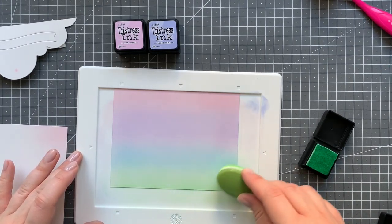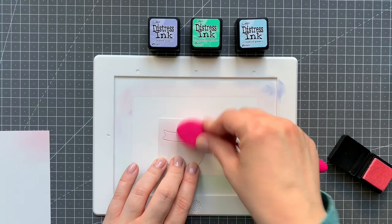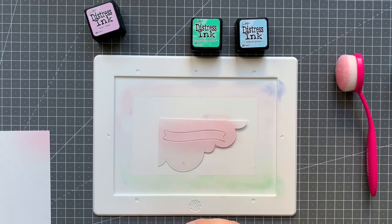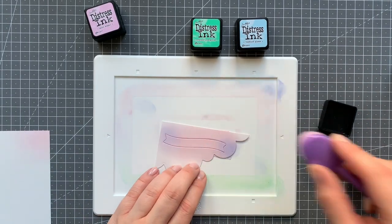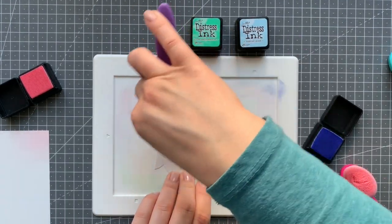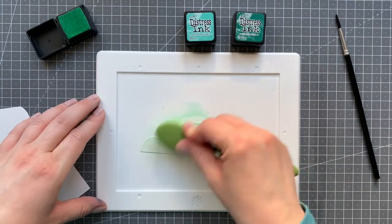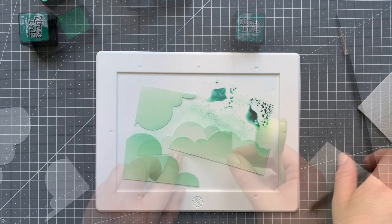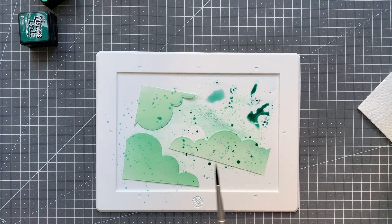For time's sake, because this is already a really long video, I'm just showing the ink blending for one of the panels. I die cut one of the Lawn Fawn Wavy Banners and I'm ink blending that one with spun sugar and also at the very ends some shaded lilac. I left it in the scrap piece of cardstock and added some post-it tape to the back because I always find it easier to ink blend when I have a place for the magnet to hold. For the treetops I'm using cracked pistachio, evergreen bough, and pine needles, ink blending all three the same way and then adding some splatters of the evergreen bough and pine needles.